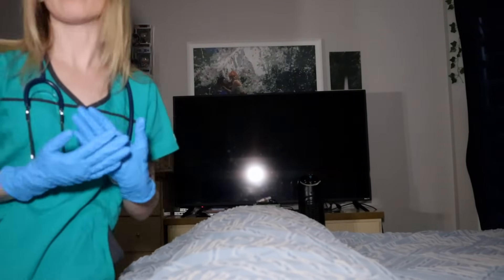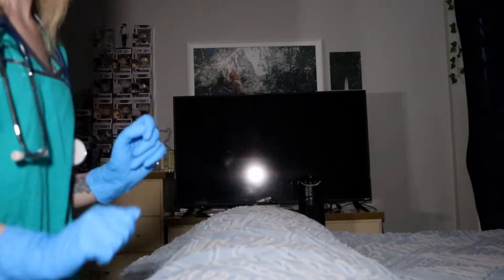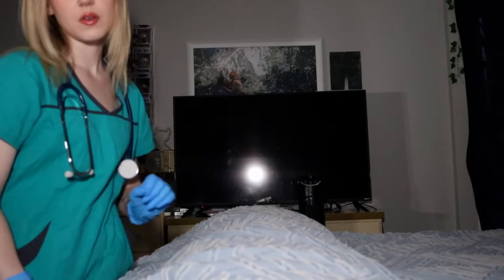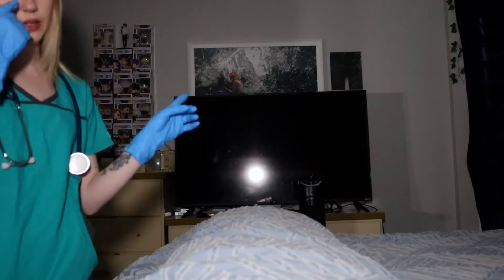I'm just gonna write that down. Okay, now this is kind of a weird one, but can you just stare straight at the TV for me? Just relax. Don't mind what I do to you. I'm just gently gonna pinch your skin — just stare at the TV. I'm just looking at your face while I do this. Perfect. Okay. Keep looking at the TV there. I'm just gonna tap on your forehead. Good. Okay, great.